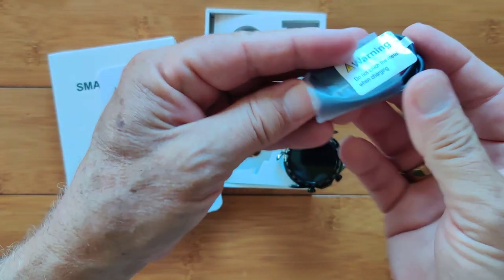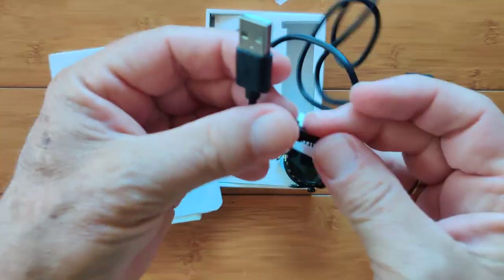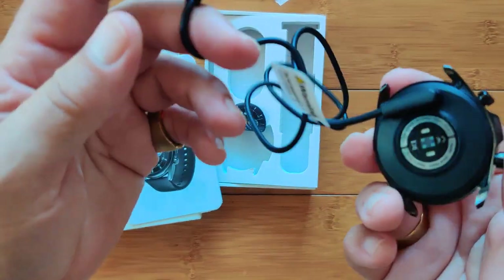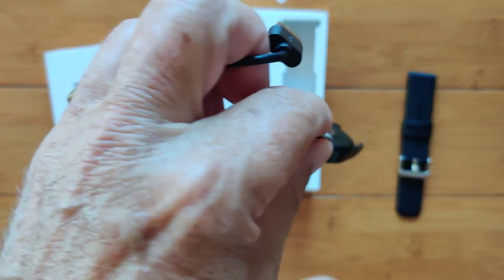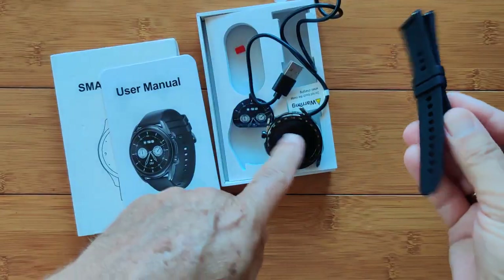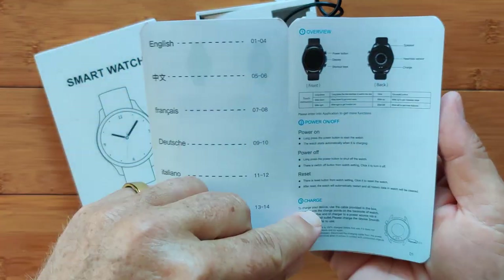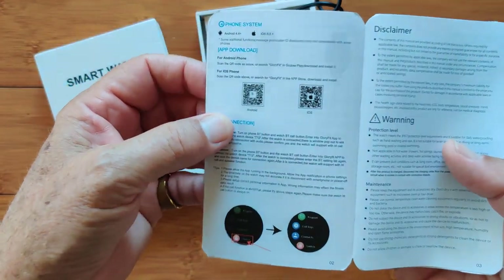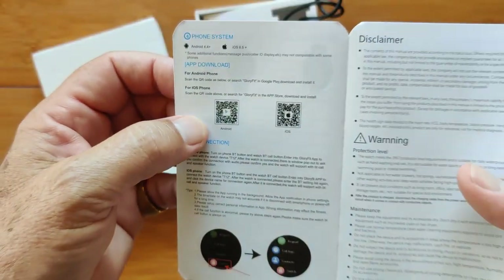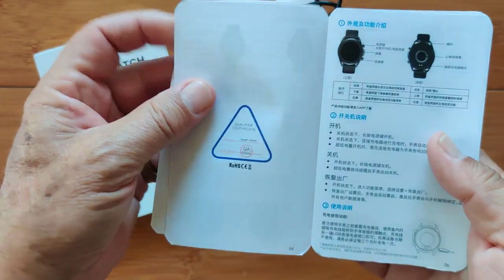Before we get into the manual, you got a charging wire. This I've never seen — it says 'do not touch metal when charging.' I mean, it's just always good not to make an electrical circuit anywhere. It's a nice strong magnetic coupling connection to the watch and comes with some nice silicone bands. You can get it in silver or black. The user manual gives you breakdown in multiple languages — how to turn it on, how you charge it, simple stuff. It's using the Glory Fit app, and in the show notes we'll have a direct link to the Android Play Store.